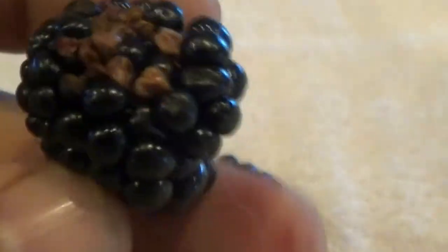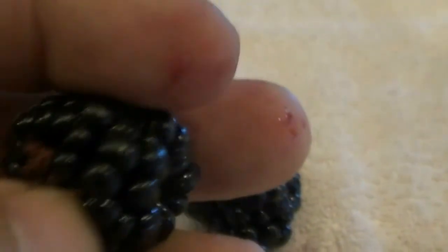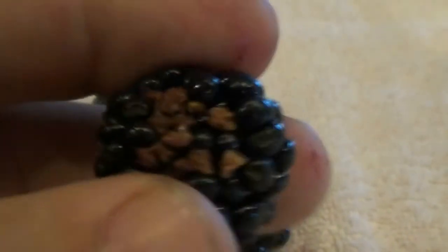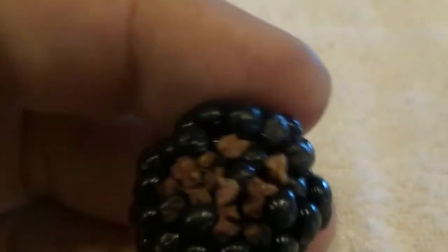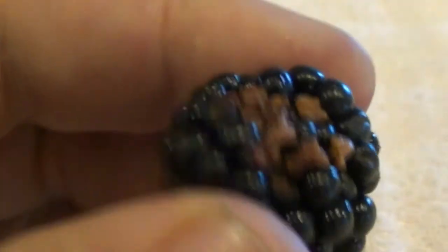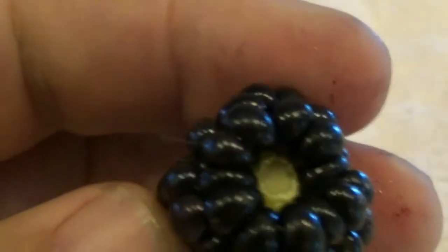Then you get to the overripe stage. You'll start to see the pockets start to die. These are not the hard ones from water getting on them - this is just overripe. It's starting to decay a little bit. I still pick these - they're still fine, still good to eat. Sometimes you'll see them where a bird got to them. I still pick them. I don't sell them like this, but I keep them for myself.